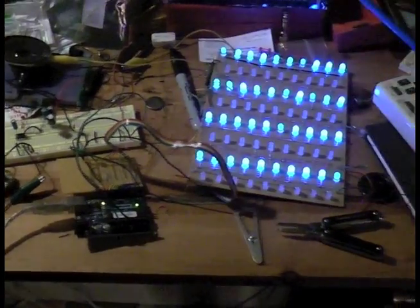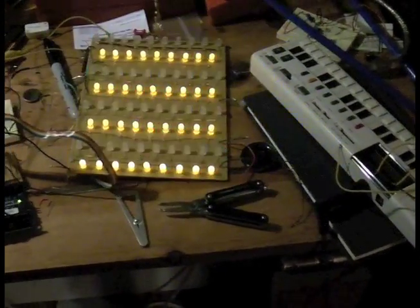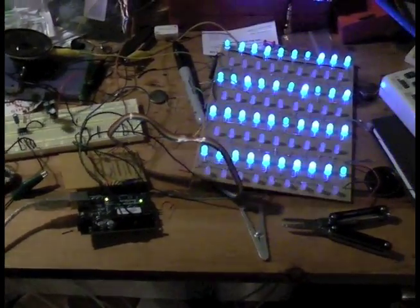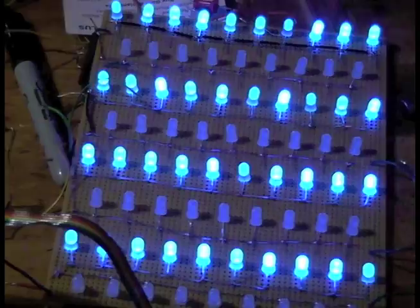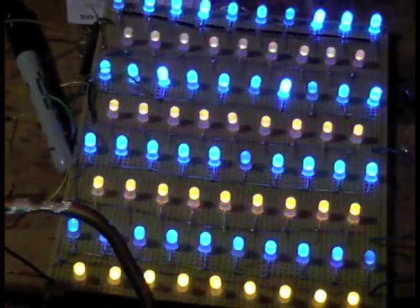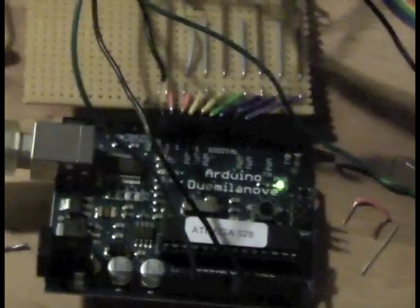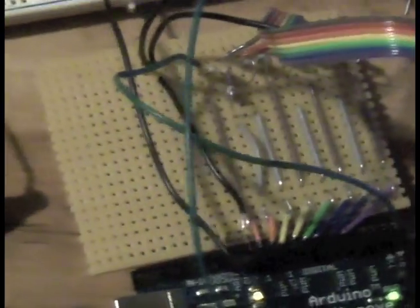So, here's this little LED thing that I made. It is sound controlling the light. It's like an LED army going into this Arduino, or should I say, coming out of the Arduino.